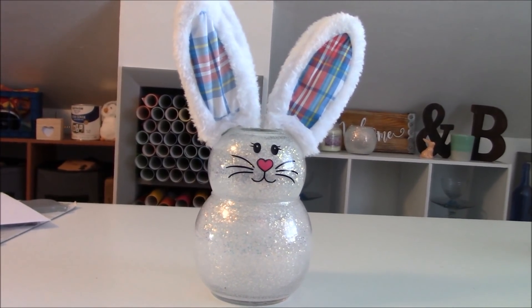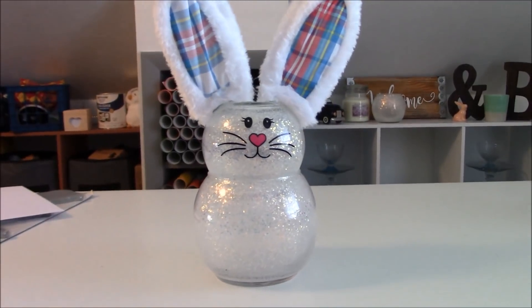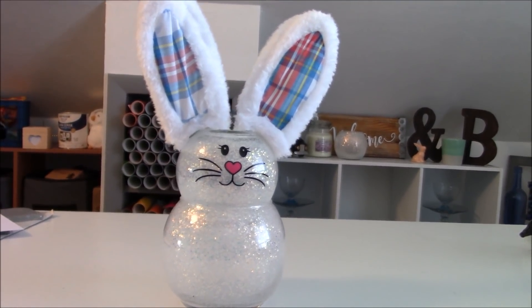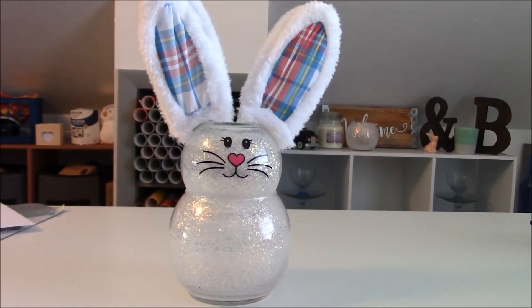Then I got a pair of bunny rabbit ears — those are from Target, and they were only a dollar as well. I used some scrap vinyl for the face and nose, white glitter, and polycrylic. And the last thing that you need is some hot melt glue to put the ears on.